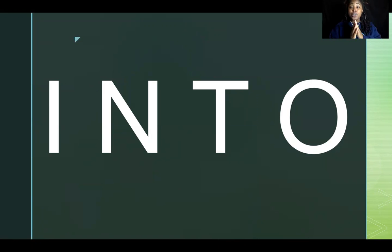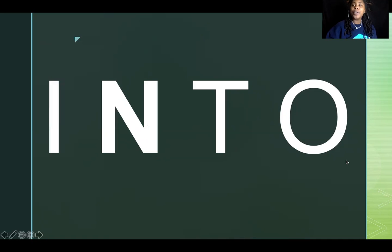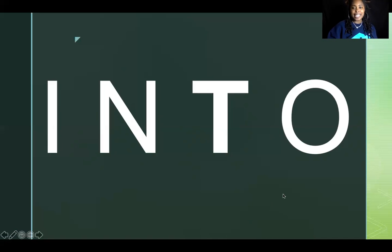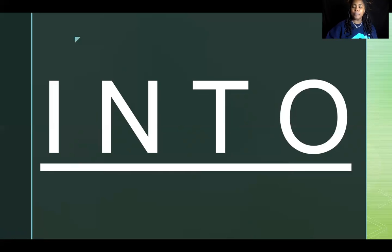You already know smaller words hidden inside 'into.' The letters I-N spell the word 'in,' and T-O spells the word 'to.' When you put those two smaller words together, you get the new word: into. Let's spell it — I-N-T-O, into. That super sneaky spy always tries to take our letters, but we already broke it down into two smaller words that we know.